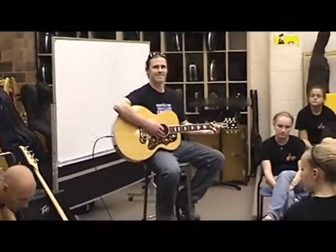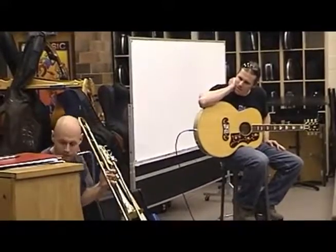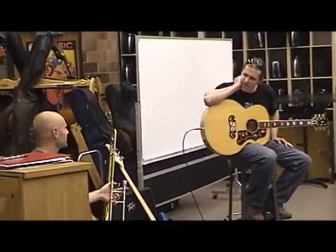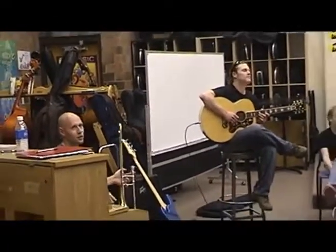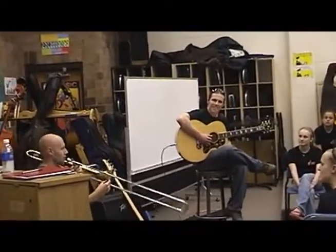We're gonna do a tune you might recognize. I'll play the first few notes and see if you recognize it. Let's see if you can name that tune — see who gets it first. I'm gonna give you some notes, raise your hand if you got it, okay?